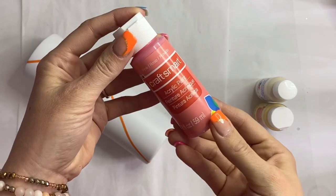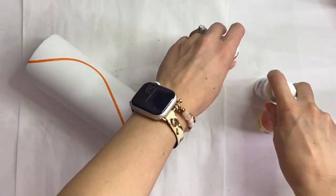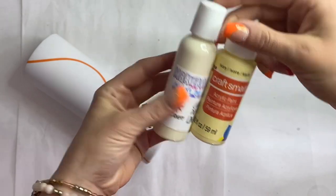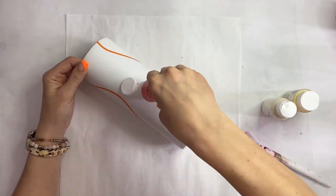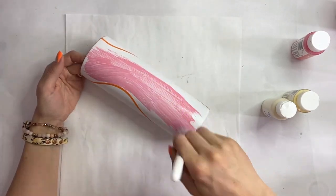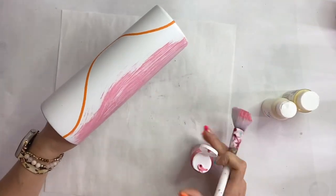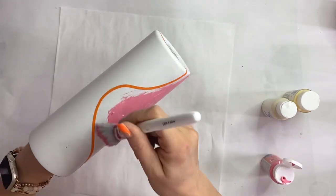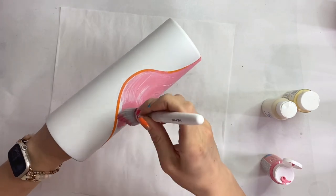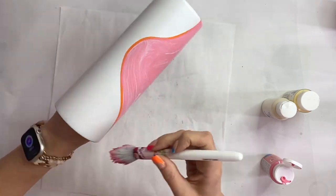Now I'm going to go in with my rose acrylic paint as well as two different ivories — one looked too yellow and the other looked too cream, so I'm just going to combine the two to create a kind of custom acrylic paint color. I'm just going to carefully paint those sections so that they are the colors we need for the base of each section.